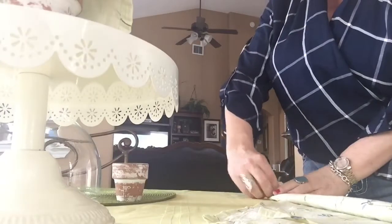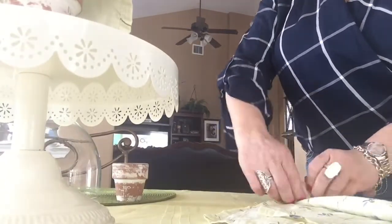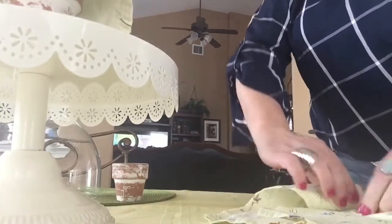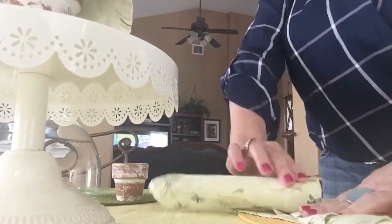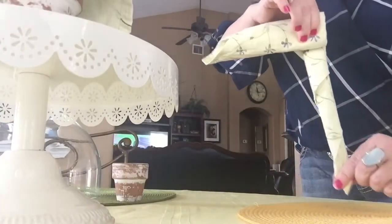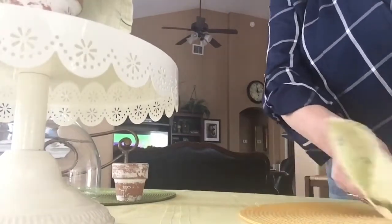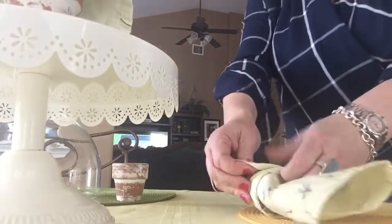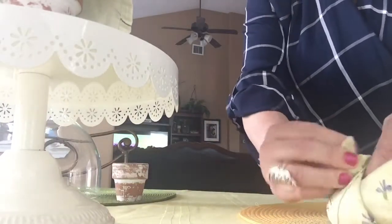Roll it almost to the end — you want to leave about four to six inches again. You kind of want to do it tight so it stays together and doesn't fall apart. Then you're just gonna tuck it in to one of the folds. You can use a butter knife or your finger, whatever you're comfortable doing.